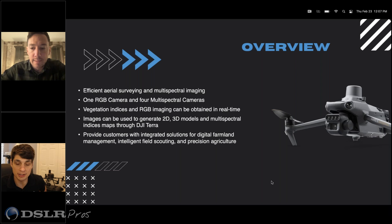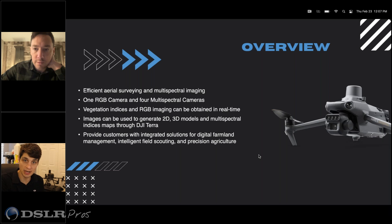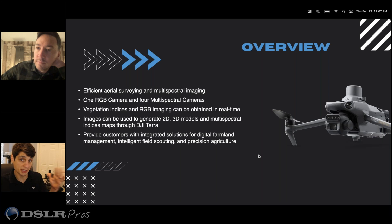Exactly. This drone is still focused on mapping, but it takes away from the Mavic 3 Enterprise's inspection capabilities and gets into vegetation management. Ultimately, you're choosing between the M3M and the M3E based on inspection or vegetation management, and every other aspect of mapping is going to be just the same.